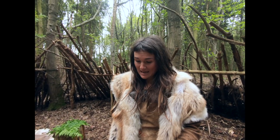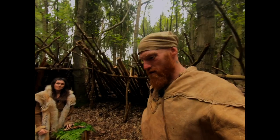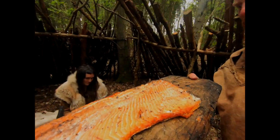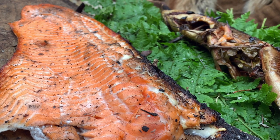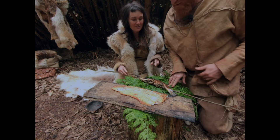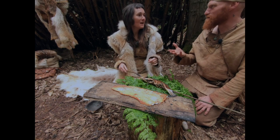It looks like our trout is cooked — looking lovely and crispy, fat dripping, delicious. We've also got our big side of trout here. What a feast! What's amazing is that our ancestors just wouldn't have wasted any of this. We'd probably discard the skin, bones, and eyes today, but our ancestors would have known there were so many calories in the eye. You could also toast the bones to get the calcium out — like fish crackling.